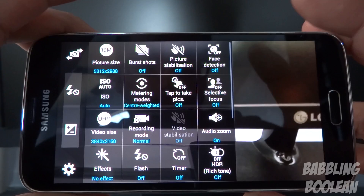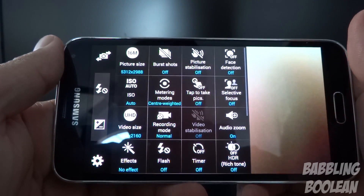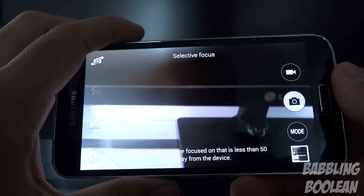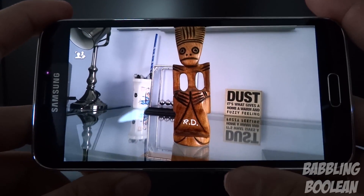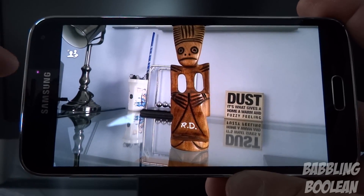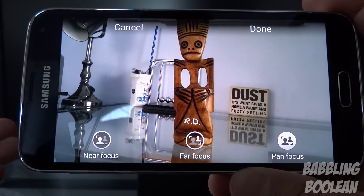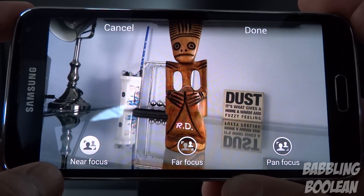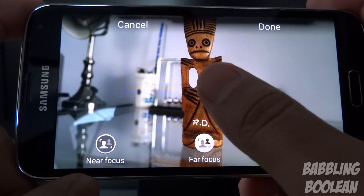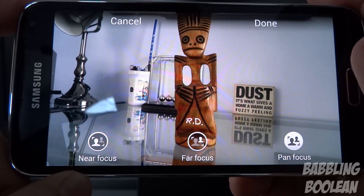There is a slow motion recording mode — it cannot be done in 4K but can be done in regular 720p high definition. In the camera app's effects options, selecting selective focus lets you take a picture of an object 50 centimeters or closer, and if the background is far enough away you get selective focus mode. In the photo editing options in the gallery, you can make the background blurry and the foreground clear or vice versa — near focus makes the background blurry with the subject clear, and the opposite blurs the subject.